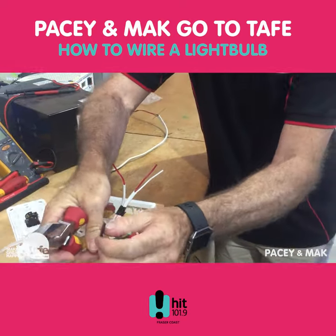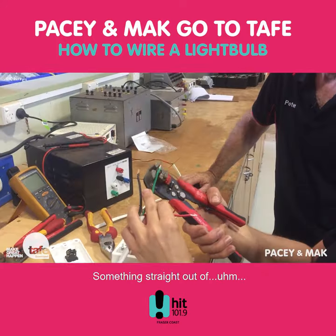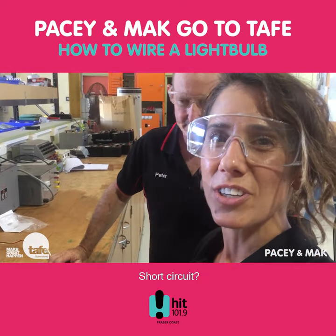Next part of the operation is to take your teeth and squeeze them down. There you go — something straight out of that show with the robots. Short Circuit.